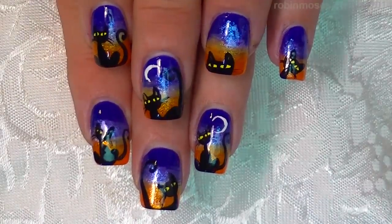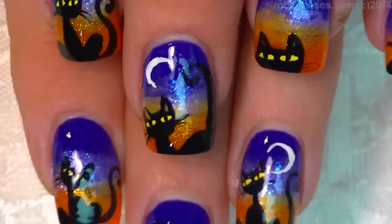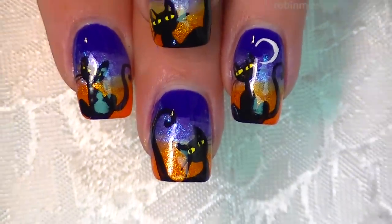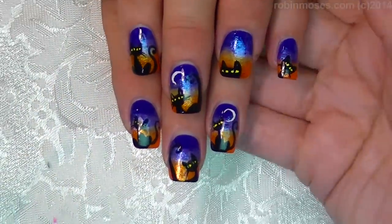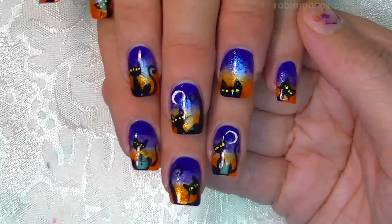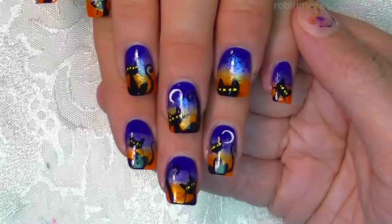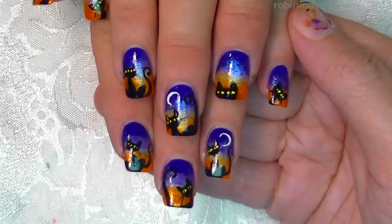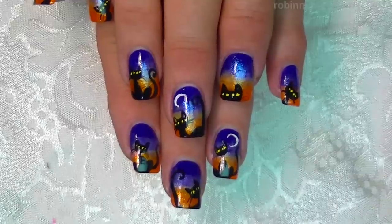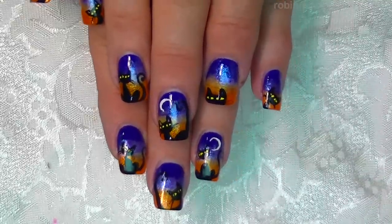Here is the end result. Let me scroll down. There are the little kitties and the little moons and the gradient. So they are perfect for Halloween, or for just the beginning of fall — it's just a fall design. I'm on Instagram, robinmosesnailart. I am on everything, so please subscribe. If you try these, show me at my fan page — I have a share section over on the left-hand side. I will see you back with more. Everybody have a great day. Bye! Happy Halloween.